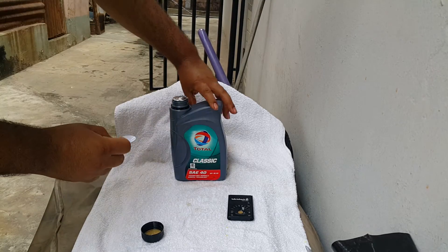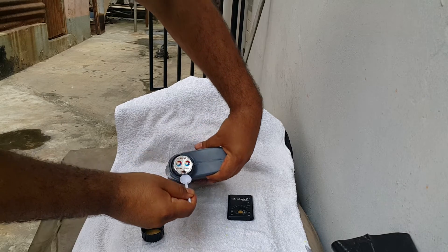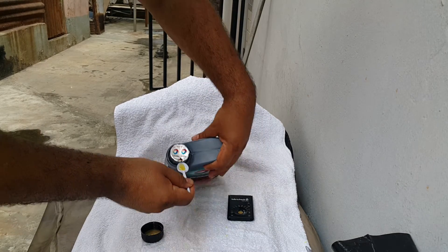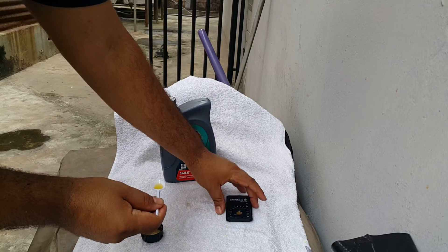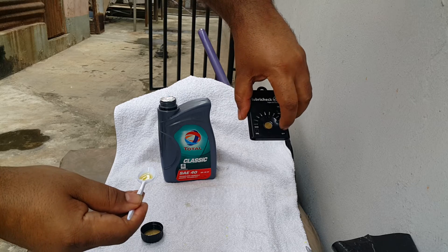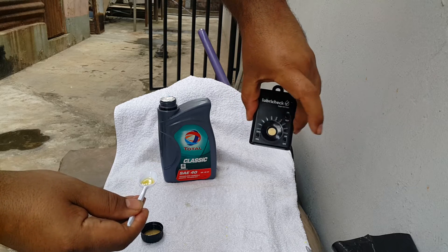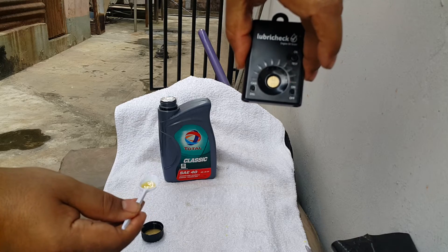We'll make a little puncture hole there, put some oil in our spoon, and we'll set our unit to gas. We're doing a petrol oil base — put it on. And we should have our 1 and 10 flashing, as you can see.